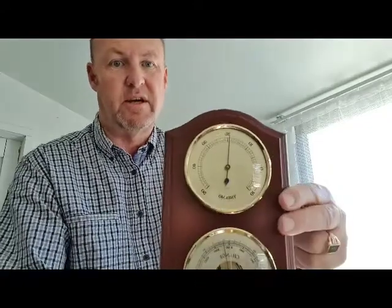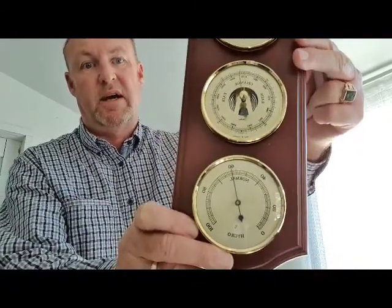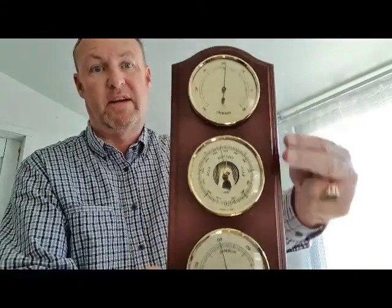They come with three instruments. Generally you've got your thermometer at the top, barometer in the middle, and your hygrometer at the bottom. They can be changed around however you like.